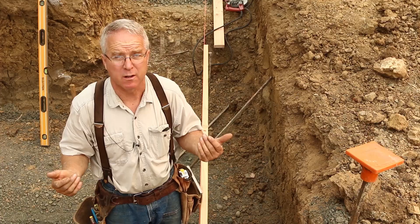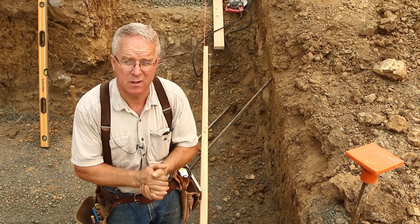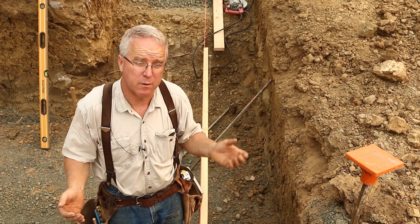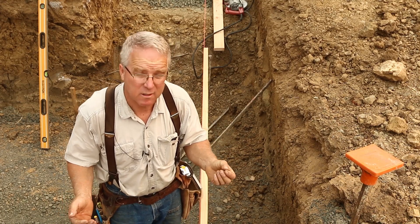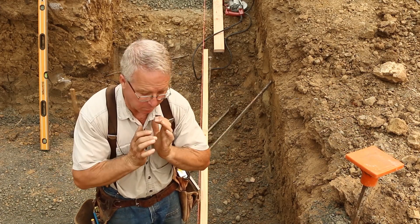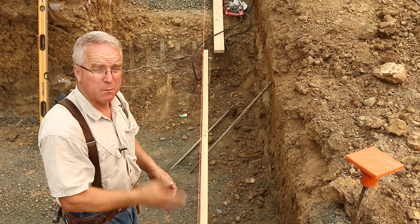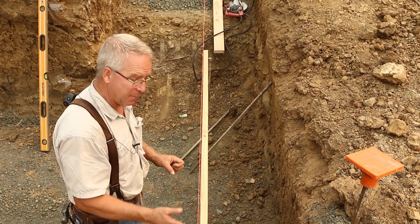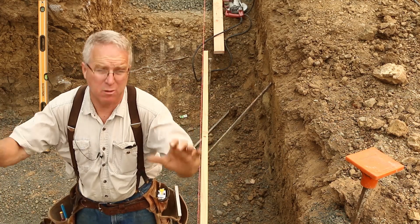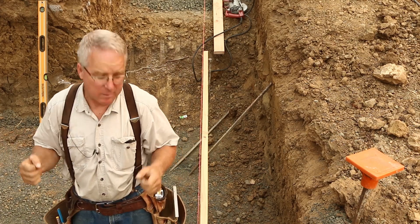Rebar provides tensile strength for concrete. Concrete has very high compressive strength and very low tensile strength. Ferrous concrete — that is concrete with steel inside of it — is the only concrete that is good in structural situations where it will resist both compression and tension. The vertical mat of rebar needs to happen on the tension side of this wall, that is the side closest to the loading. The outside of the wall will be in compression; the inside of the wall will be in tension.